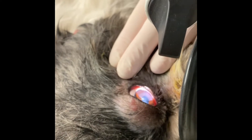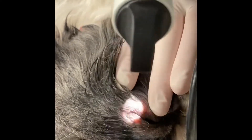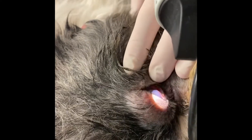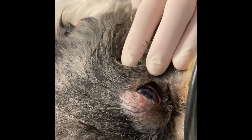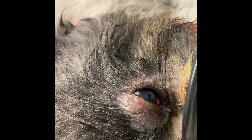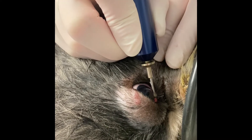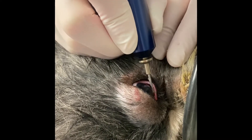Here in this video, I now show you that after performing the diamond burr, I re-examine with the slit lamp to see the extent of where I've performed that procedure, and if necessary, just go over a little bit of a wider area with my diamond burr.